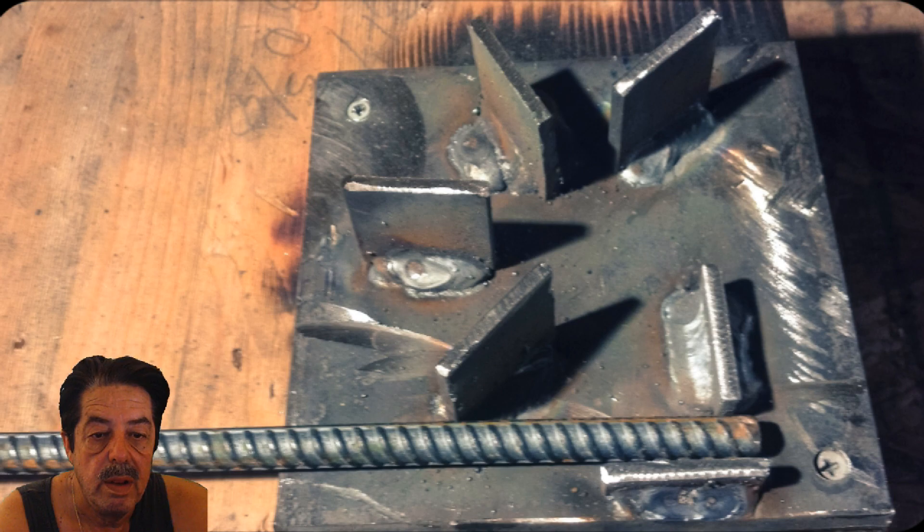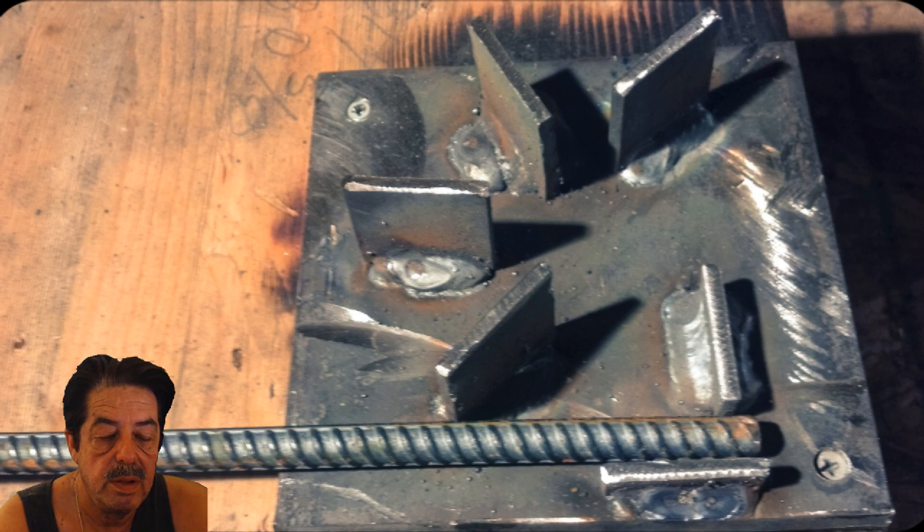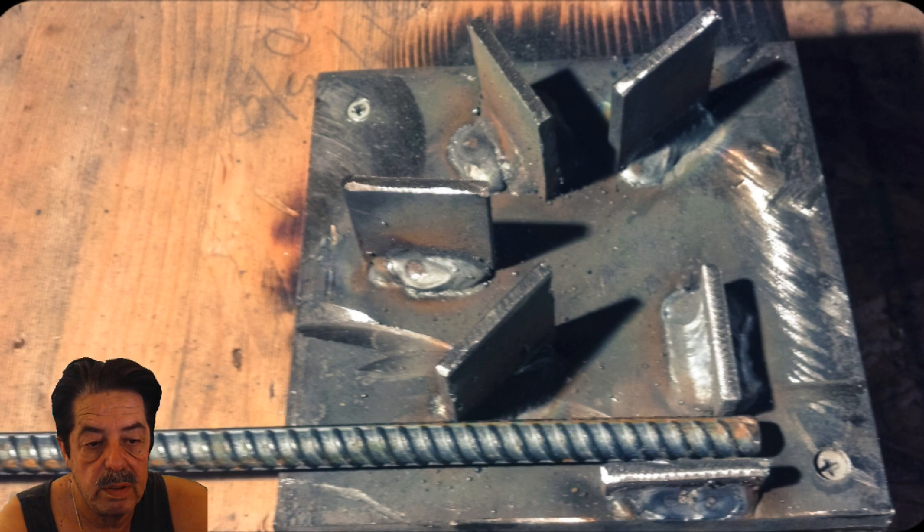We welded these tabs on here. Before welding the little vertical pieces, we took a compass and drew a full circle on that piece of flat steel — the size my friend wanted, somewhere around eight inches. We drew an eight-inch circle using a compass, then welded these little vertical tab pieces of steel going in a full circle.